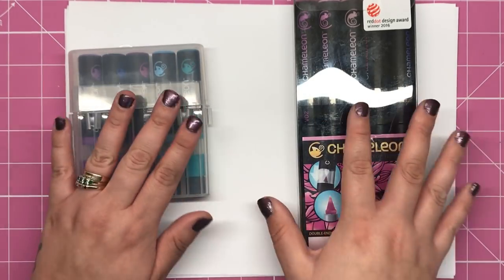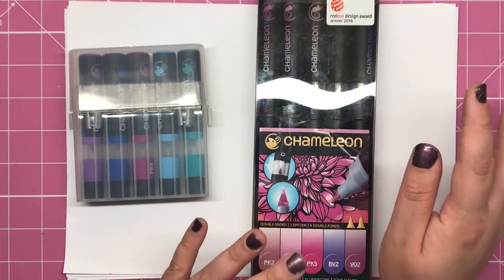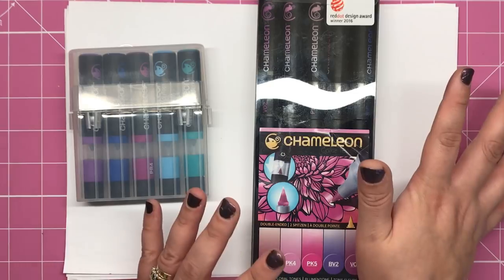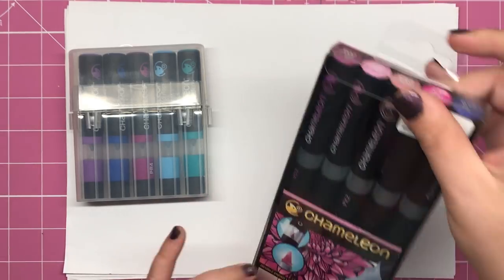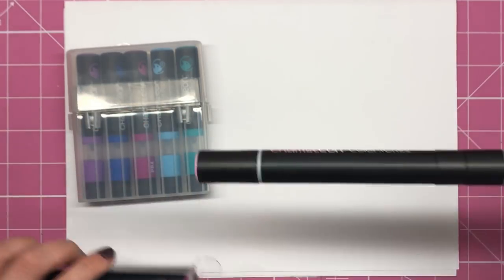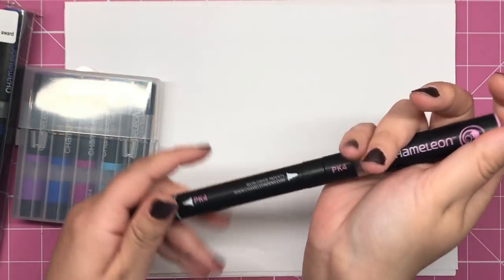Now if you haven't heard of chameleons I'll just explain them a little bit quite quickly. Chameleons are pens which can blend themselves, so I'll get one out to show you because it's a bit easier to explain when I'm actually showing you what they do. So this one here — they're quite long pens by the way.